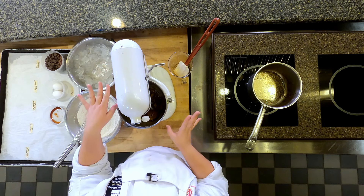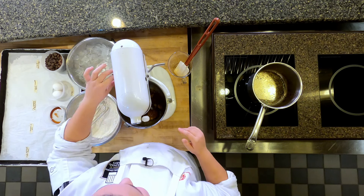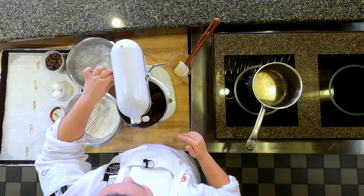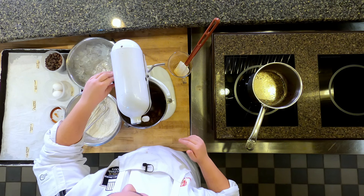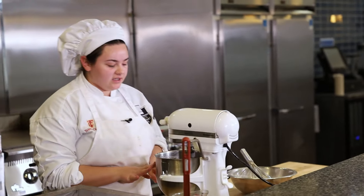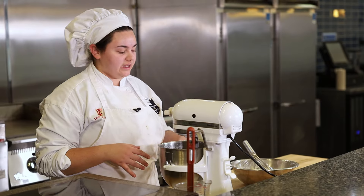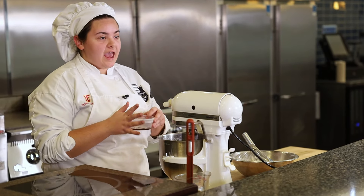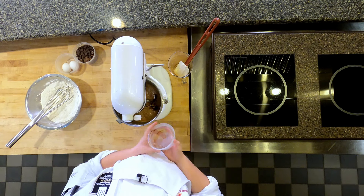You want to do it in small bursts like this, because as you can see, it can come out of the bowl. After this has whipped up a bit and is incorporated, I'm going to go ahead and add some vanilla extract and then blend it again.